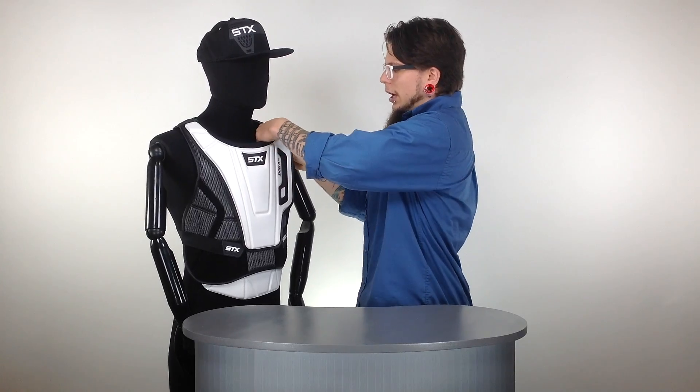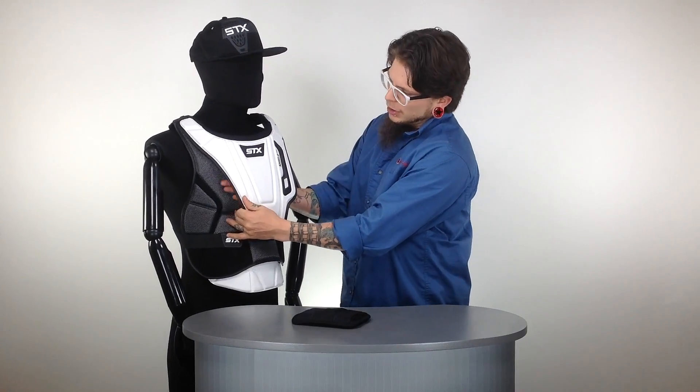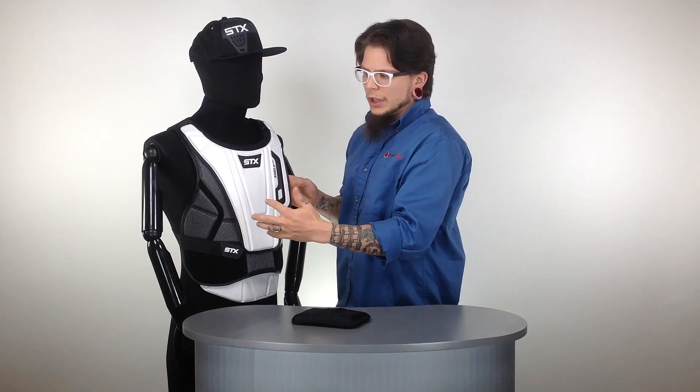And then on top of that, they've also got the removable air zone. There are actually air bladders inside of here — it's a nice little cushion right on top of your chest. It has a floating chest plate, so this is completely floating. It allows you to move quite freely while also giving you a ton of added protection.